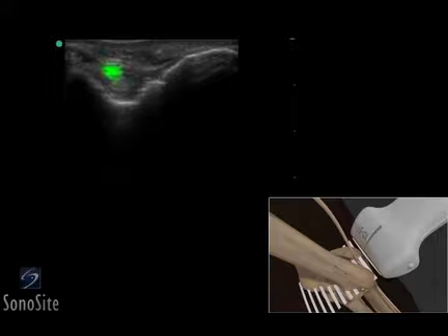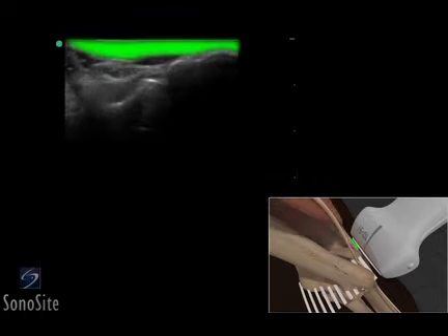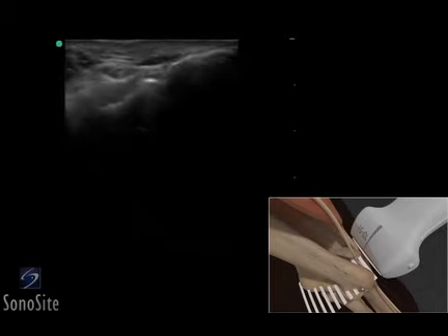The ulnar nerve can be seen as a hypoechoic, fasciculated structure near the medial epicondyle. The triceps tendon appears as a hyperechoic area overlying the olecranon process.